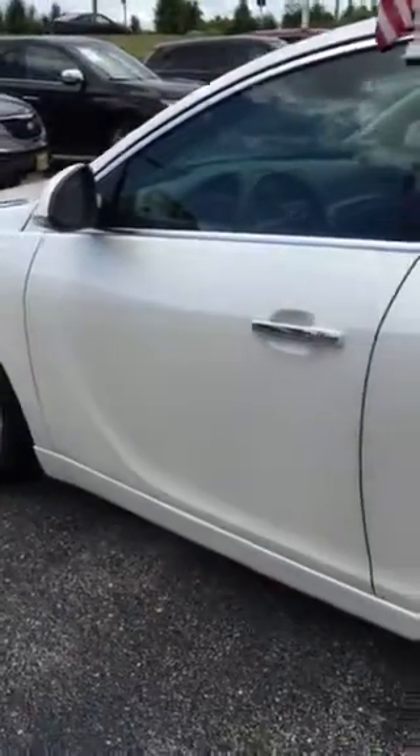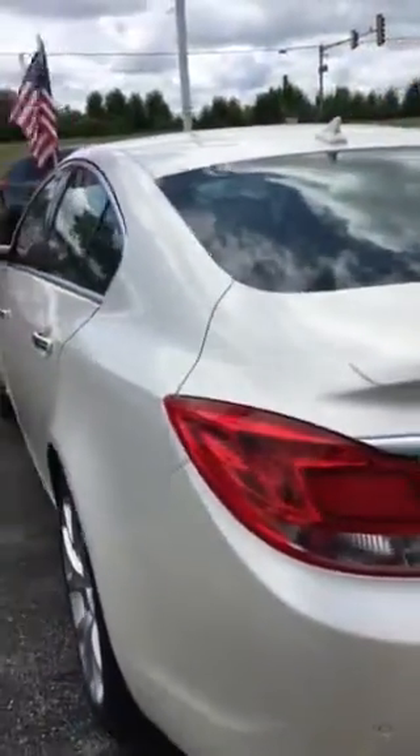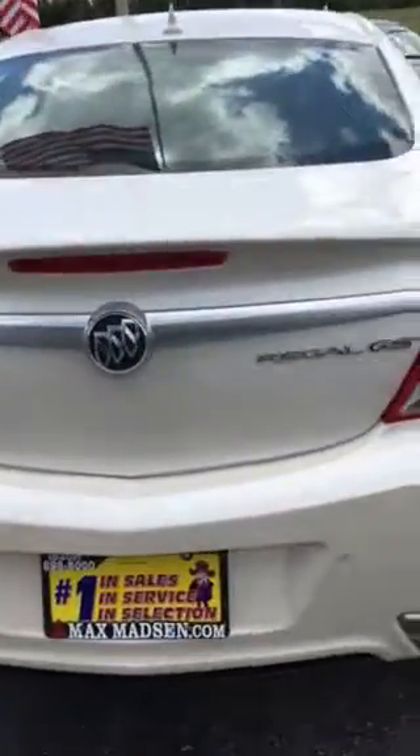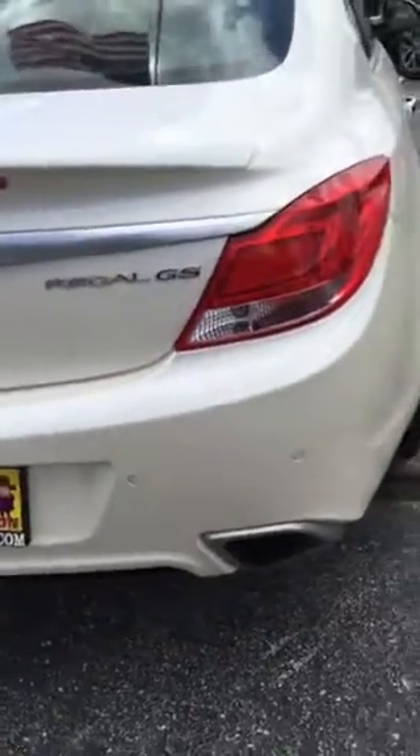I'll walk slow as I walk around it to show you that there's no dings or dents. I didn't really see any scratches. This has got the front and the rear park assist sensors, which are these little dots.